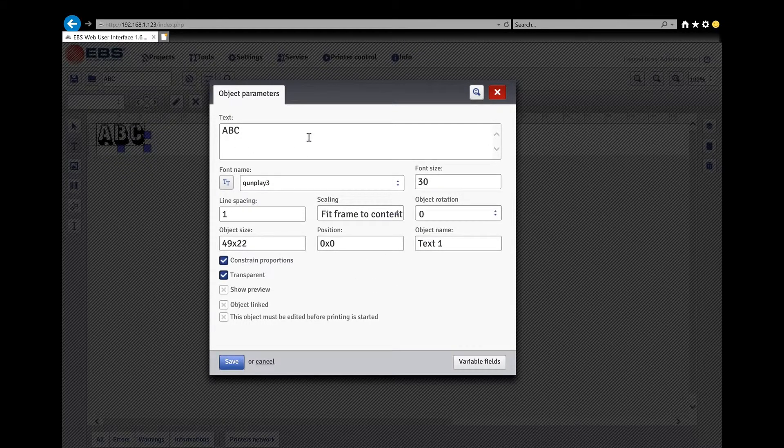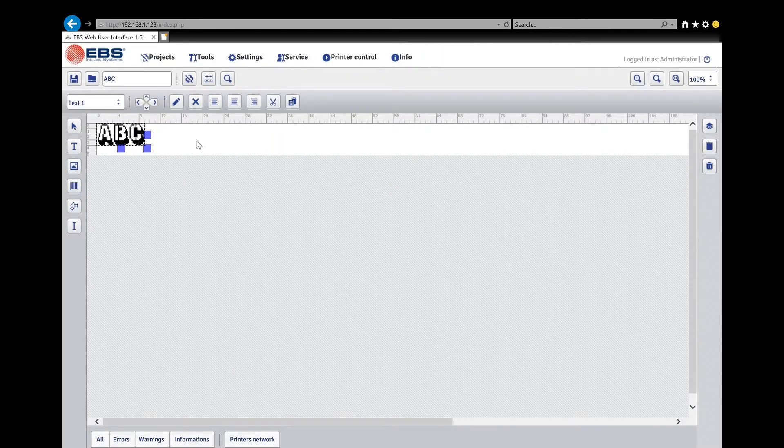I'll leave mine at zero. Those are the three things — you enter your information in your text, pick your font, and at least look at your position. You might be right where you want to be when you click, but at least pay attention to it. Save that. Now I want to show you something useful — if I wanted more text or something different, like a barcode, click on barcode and pick where you want it to appear.